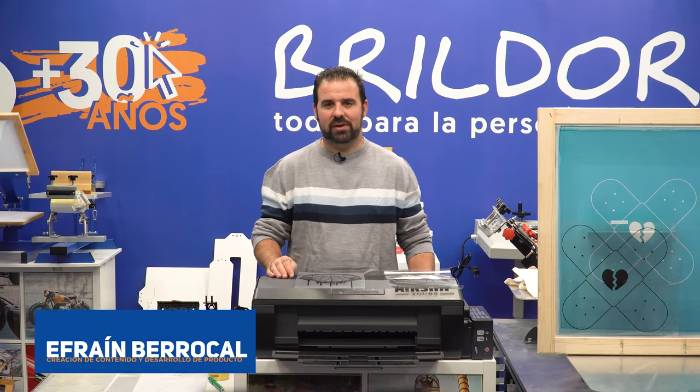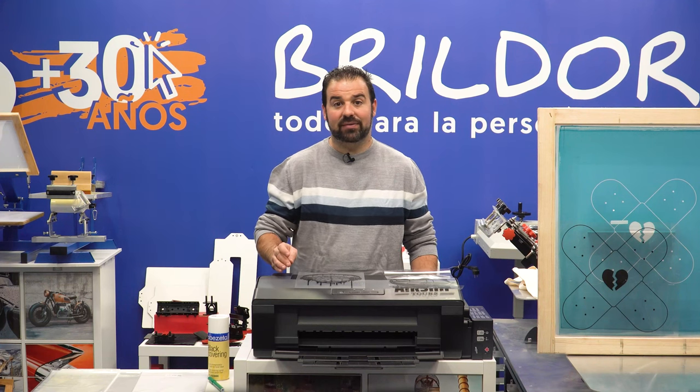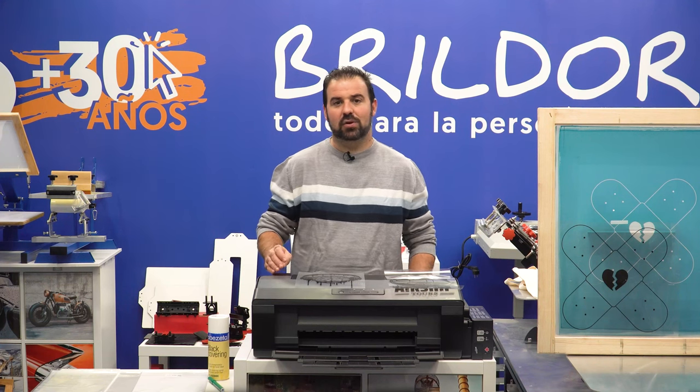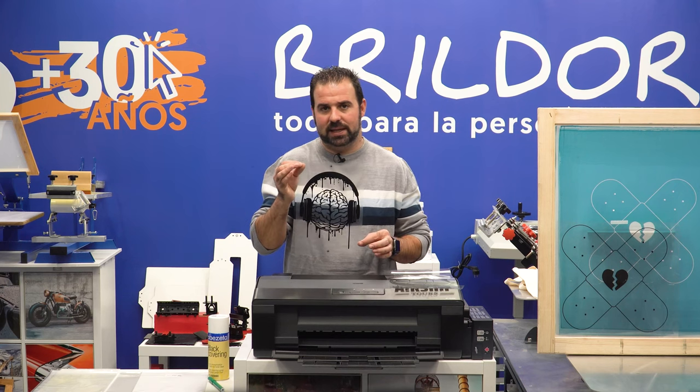Welcome back to Brildor, your English personalization channel. This video is the beginning of a series dedicated to screen printing, and the best way to get started is with transparency printing so you can prepare your screens by yourself.